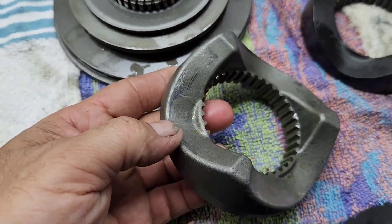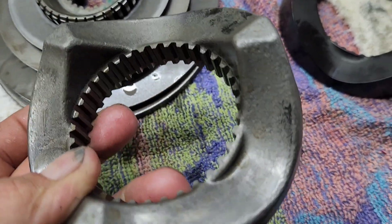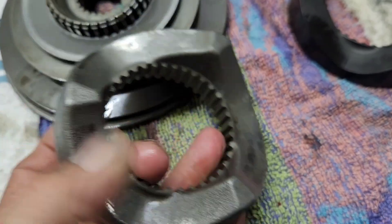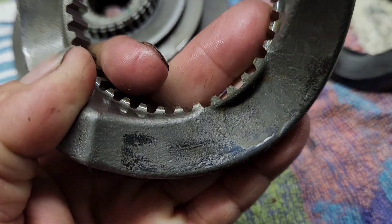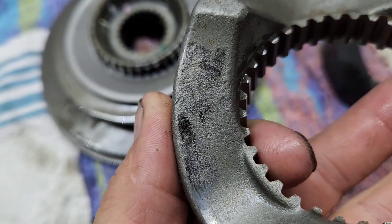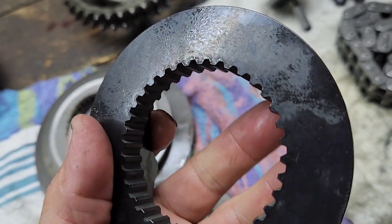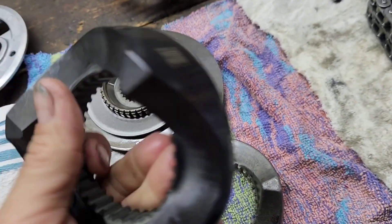Here is the factory compensating ramp. This thing doesn't have very many miles but you can see how it's pretty torn up — there's even some pieces missing. Here is the Evolution brand, of course made in the USA. This is all steel.